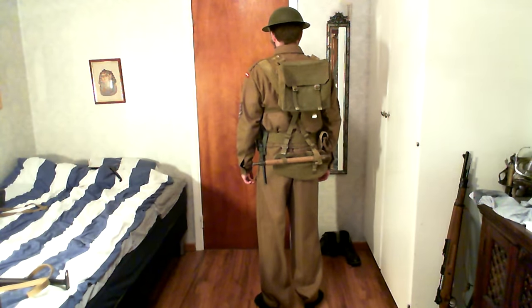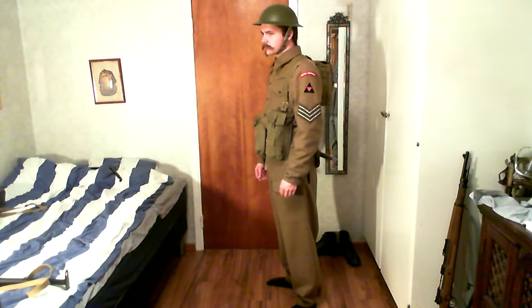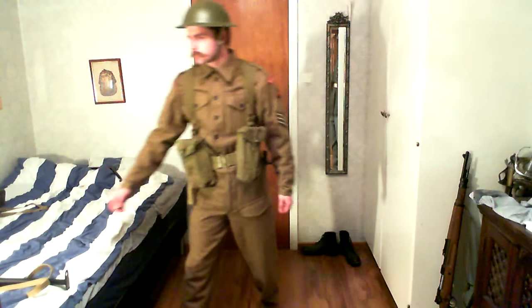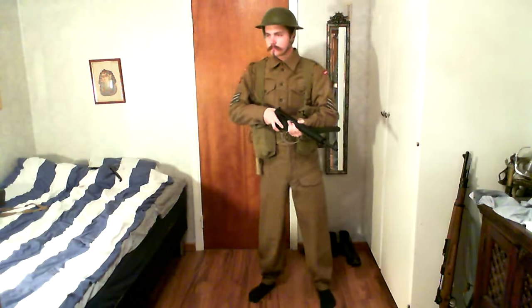In the back, if you're wondering what's hanging behind me, that's the entrenching tool. You've got the spade head in a little pouch, and then the handle is what you actually attach it to.